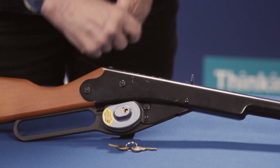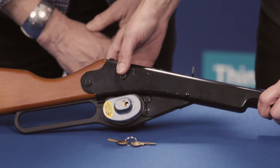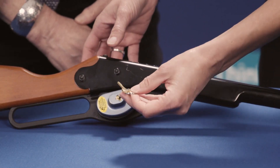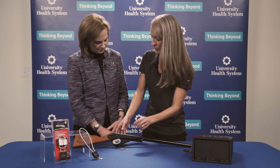This is the trigger lock. It has two pieces and it goes around the trigger, so you can't even see the trigger or be able to pull the trigger. I always recommend storing the keys in a place where your children don't know where they're located.